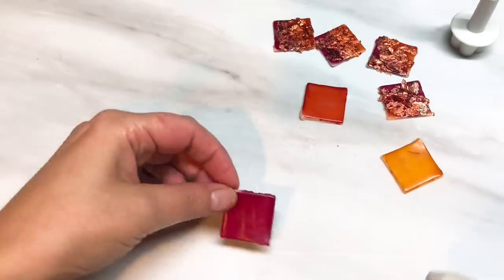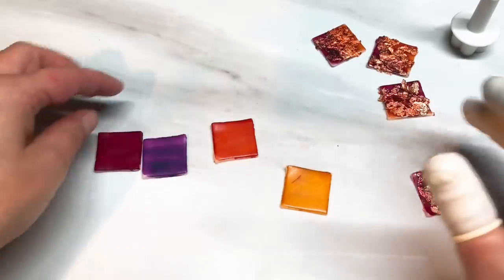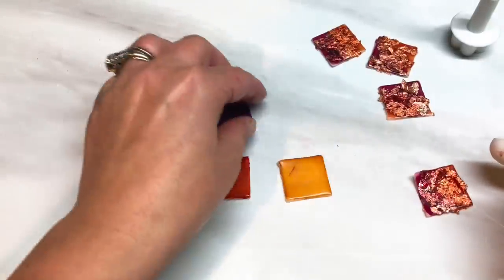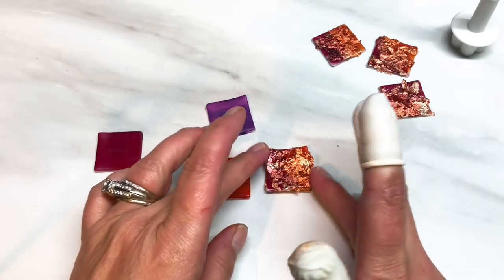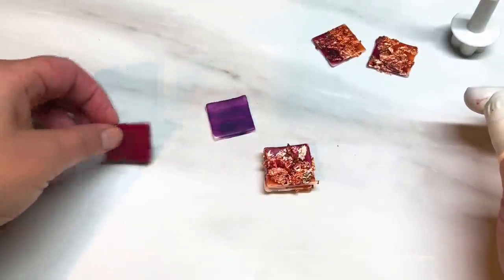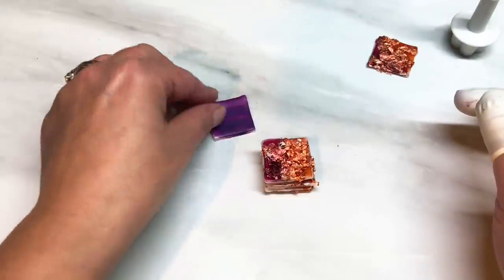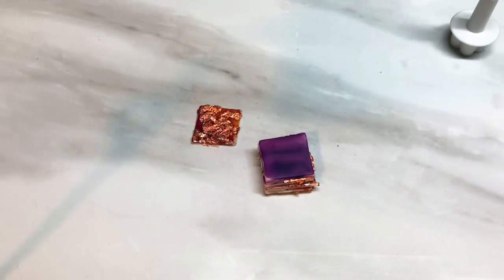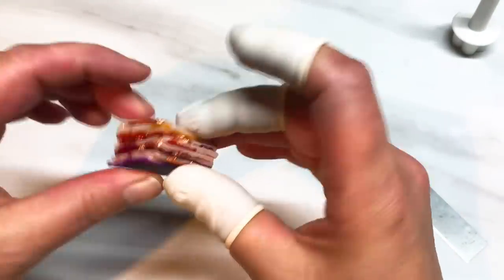These are all dry now. Next step: just going to take each of the four coloured squares and the ones with the copper leaf and stack them — no particular order. Taking the yellow one and topping it with one with leaf on it, followed by the orange and another one, followed by the red, followed by another, and the purple on top. So you've got a little stack layered up like so, very simple.